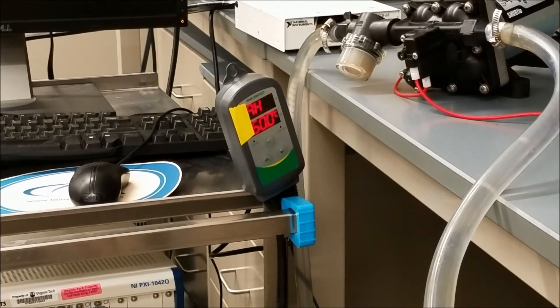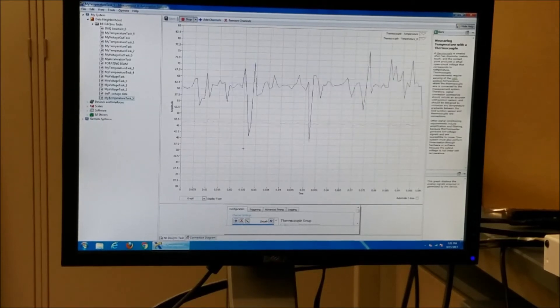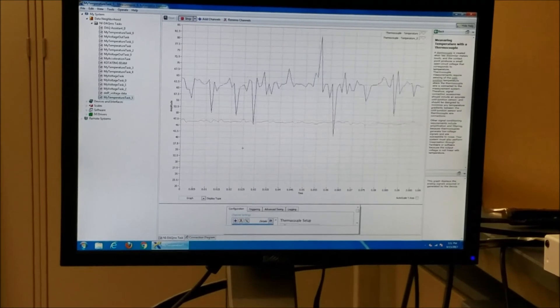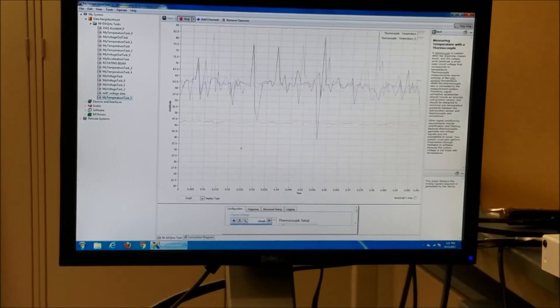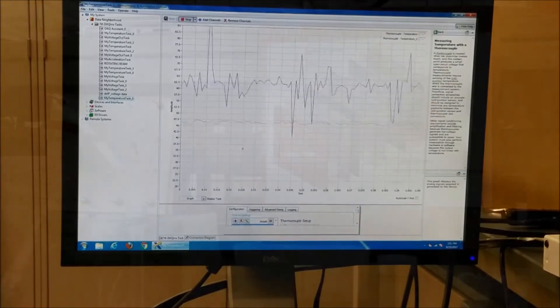As we can see from the reading on the scale, the desired water temperature for this trial is 60 degrees Celsius and the current water temperature is 60.2 degrees Celsius. This is the computer screen where we can see the readings for the temperatures. The blue line shows the saline temperature and the red line shows the black plate temperature. The blue line hovers around 60 degrees Celsius and the red line is at about 42.5 degrees Celsius. The difference between the two shows the delta T, which is the difference between the hot side and the cold side temperature.